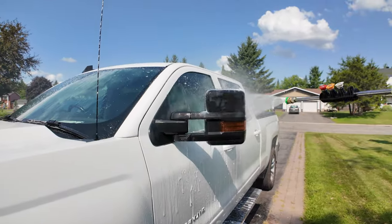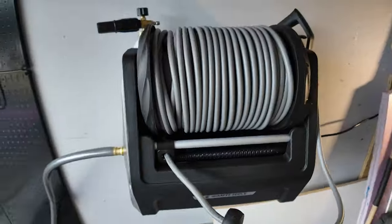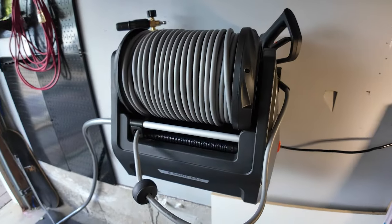If you want to know more about this pressure washer, check out the link in the description below and tell me in the comments what you use this mostly for.